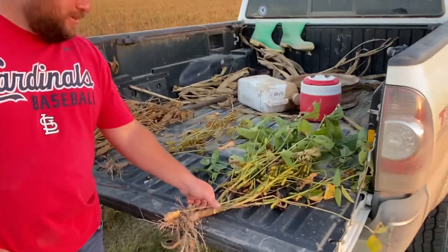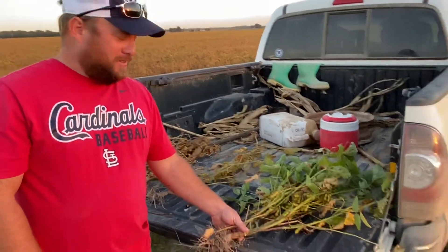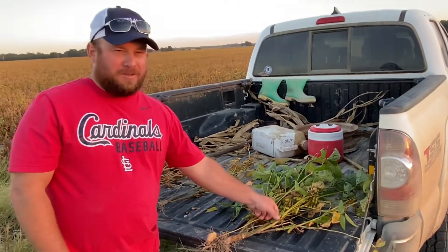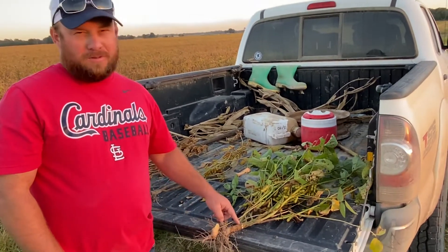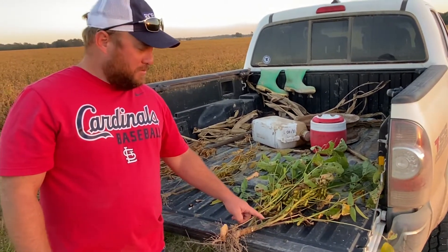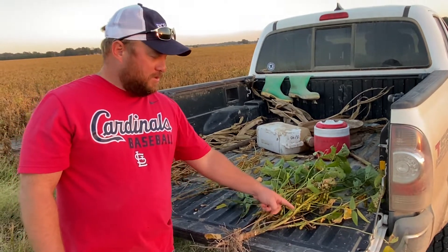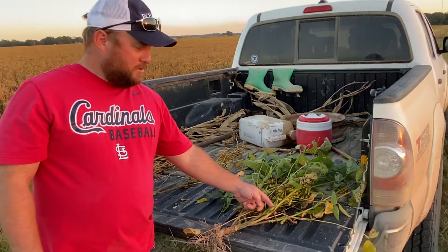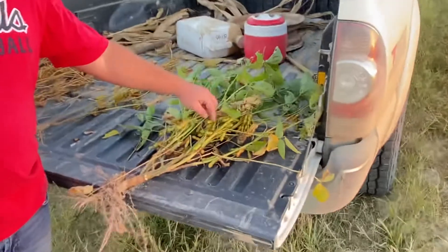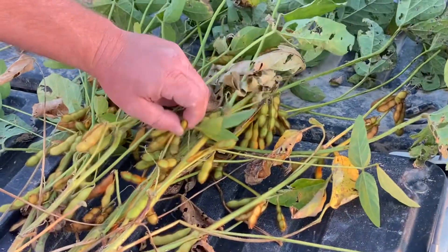So here we have a soybean plant. It all starts with one of these seeds, and it grows out of the ground and makes a root, and then it makes all these branches, and then it makes flowers. The flowers turn into these pods, and then the pods make seed.